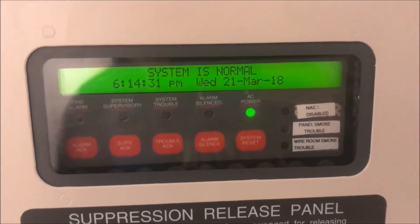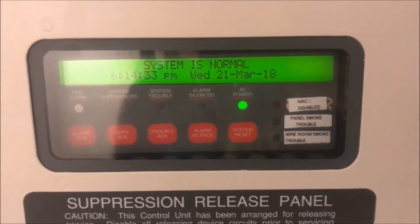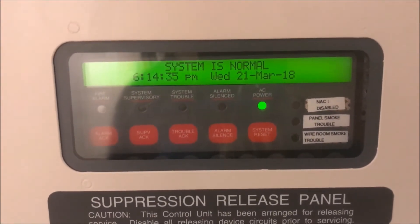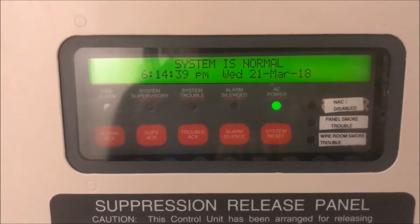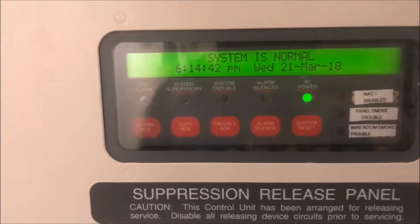Alright, hey guys, welcome again to Fire Alarms and Such. It is time for Simplex 4010 Test 5 — Spectra Alert. This is kind of a requested test.